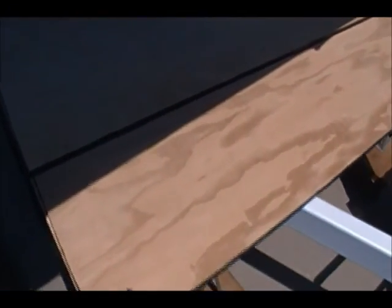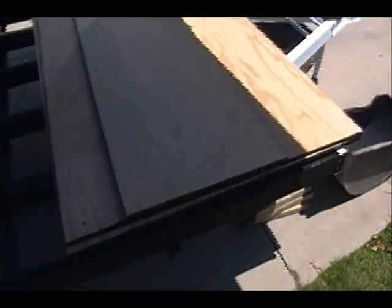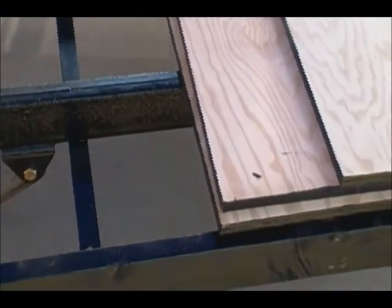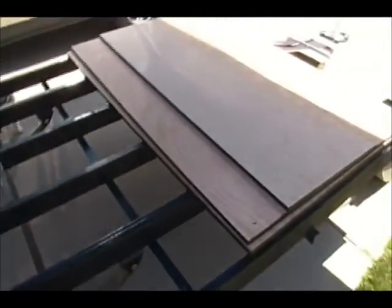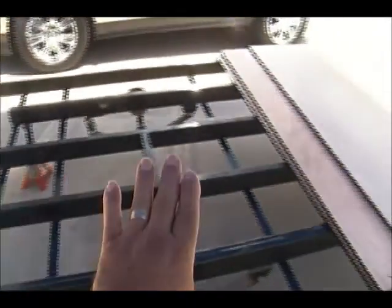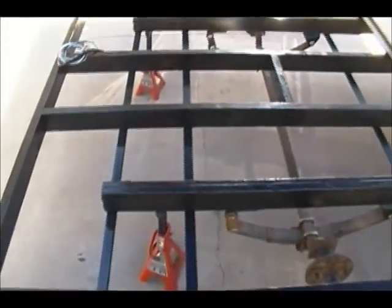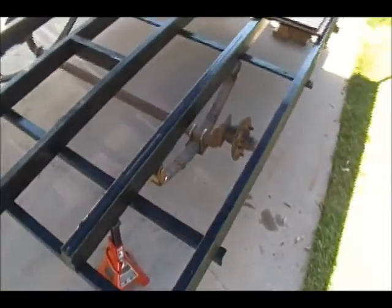On here I have these sheets of plywood — these are three-quarter inch sheets. I've painted the edges because they are going to be exposed, laying on top of the frame and exposed on the outside. The bottom of the wood has been painted also — same Rust-Oleum paint. We're going to lay these three pieces out all across here.